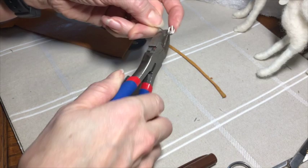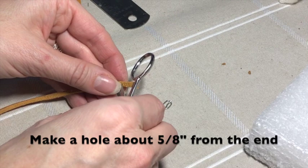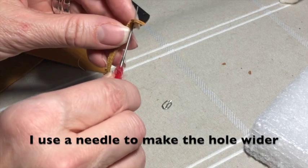This is what it's supposed to look like. Now to attach the buckle to the leather piece. Make a hole using your scissors. Then to make the hole wider use a needle from your needle felting kit. But be careful because I broke one doing this.